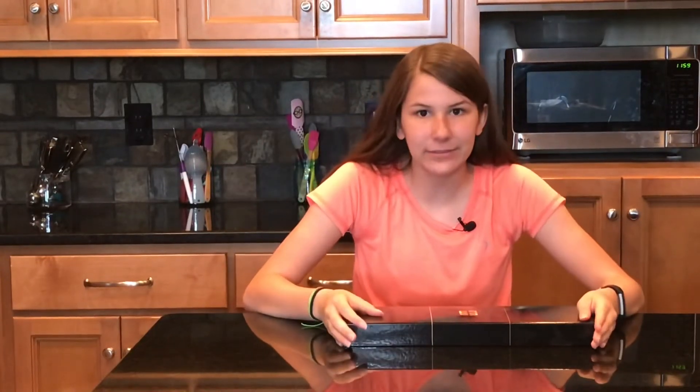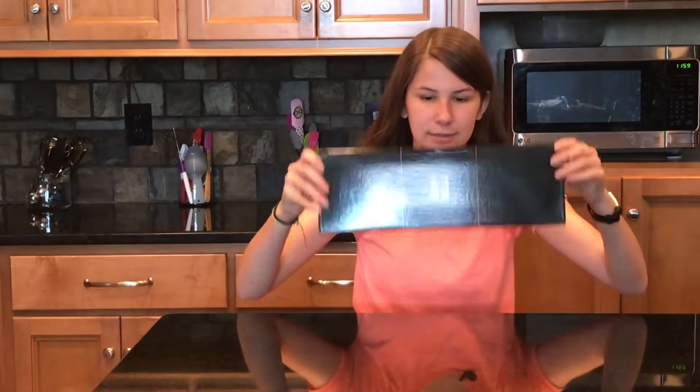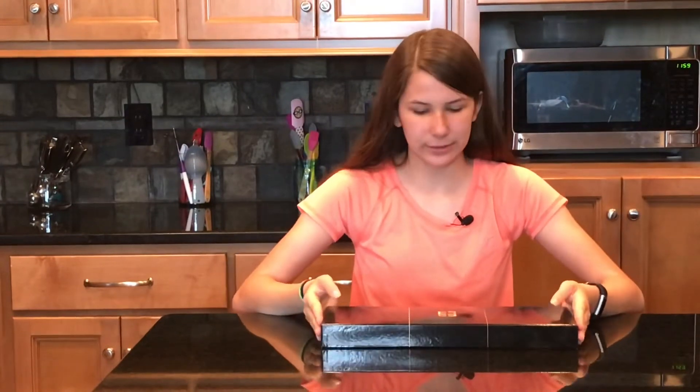Welcome back to Jenna's Kitchen. Today we are doing an unboxing video — this is the first unboxing video I've ever done ever. This is an M Smart Kitchenware knife. The packaging looks pretty cool. Never opened this before, so let's go.